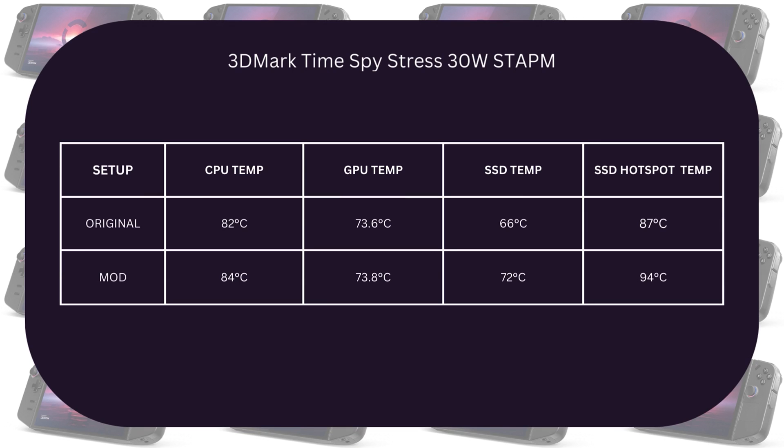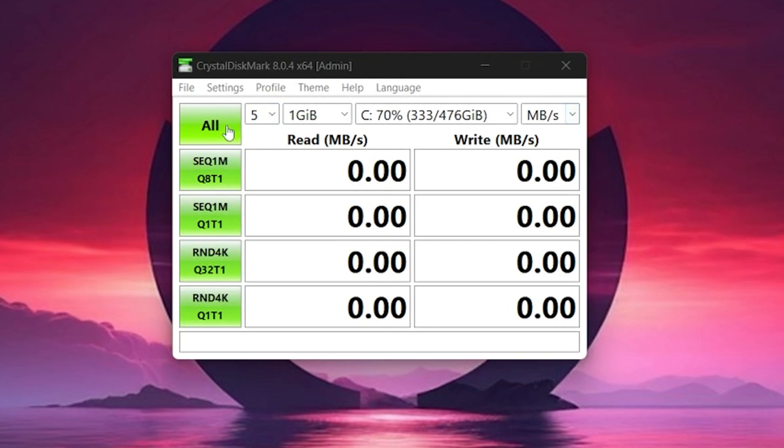The NAND hotspot also got higher by seven degrees with the modded one. I got quite disappointed because I was really expecting the opposite, given that the modded cover has air vents around the SSD area. I wanted to confirm this by doing a CrystalDisk benchmark.